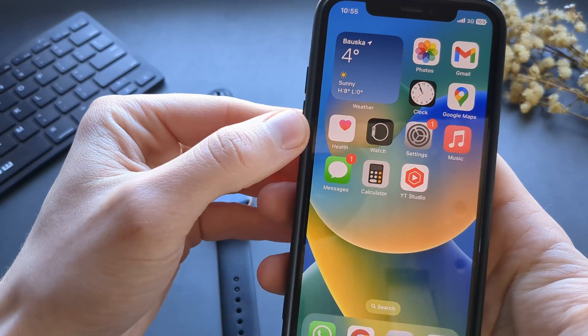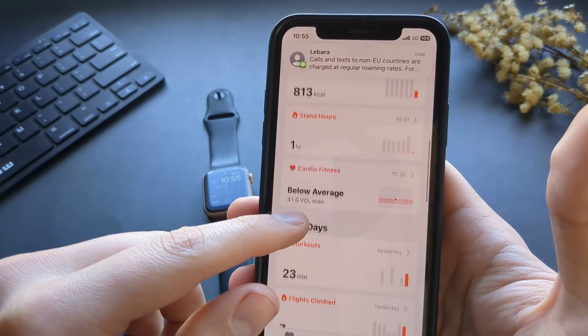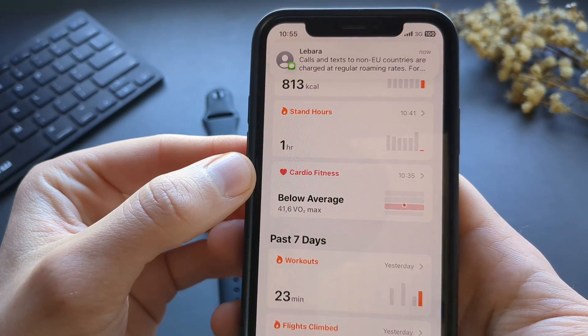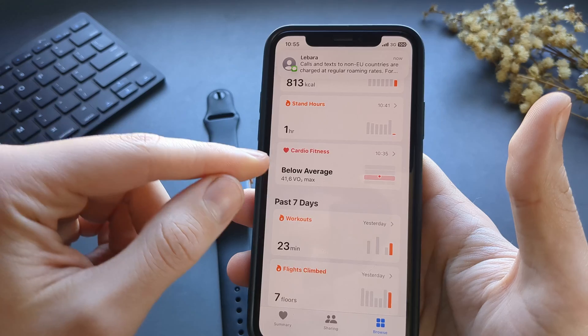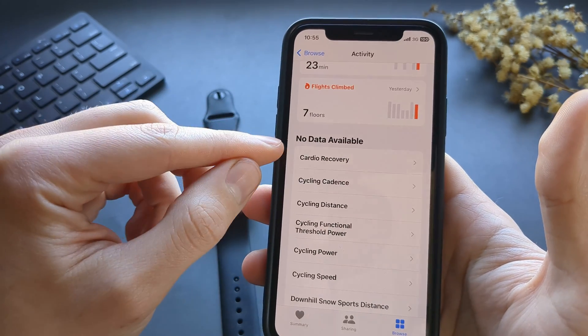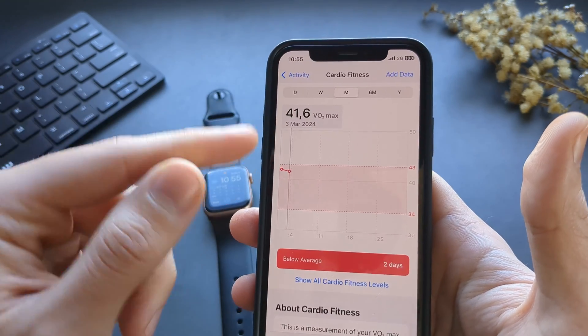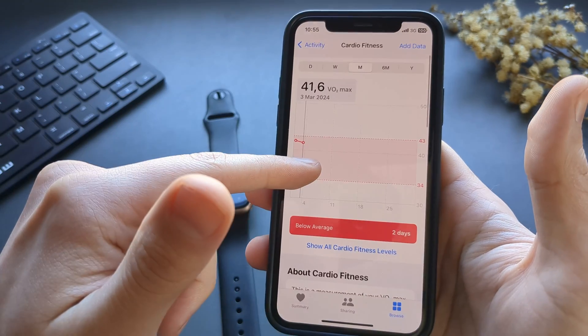You can see the VO2 Max in your Health app on your phone only. It's listed under Cardio Fitness. It will most probably be displayed here as no data available. When you click on it we can see the VO2 Max here.